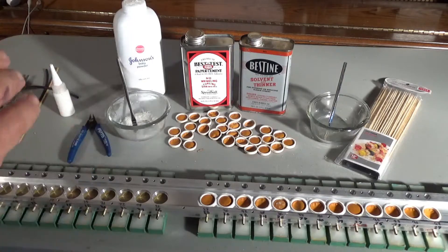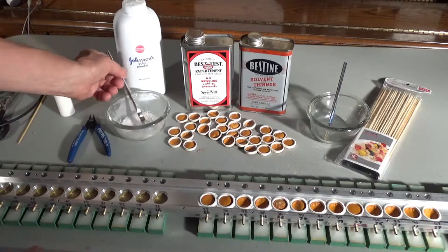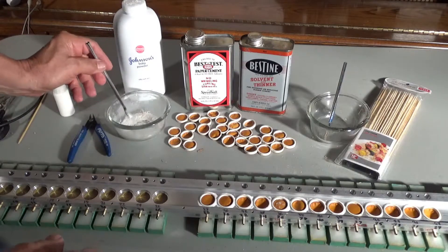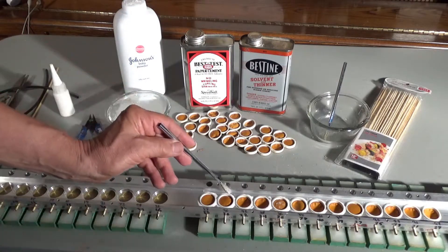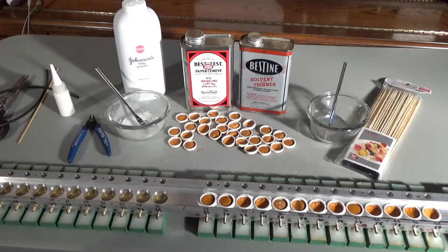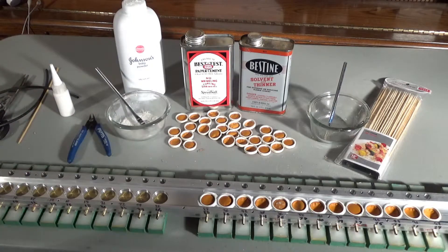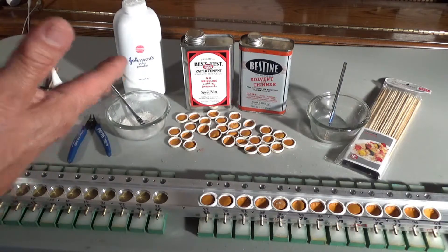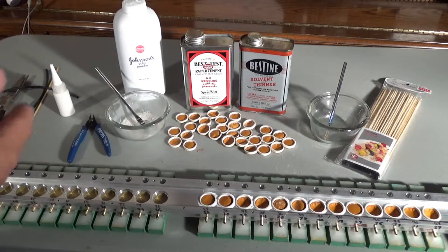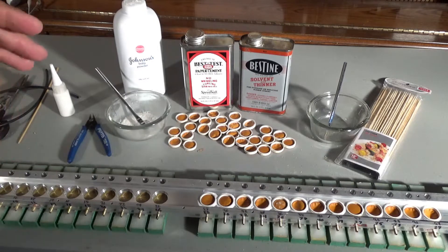When you're happy that there are no leaks, I use Johnson's baby powder and go around all the insides. I do that to prevent sticking for the little pusher for the valve, because I want it to act as an interface and I don't want it sticking and causing leakage. And that's it — thank you for watching.